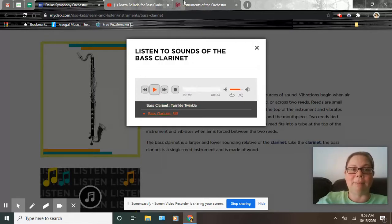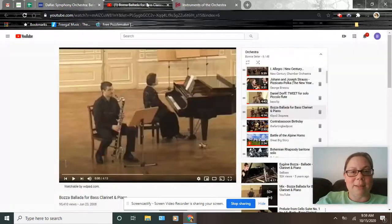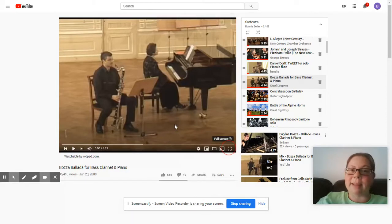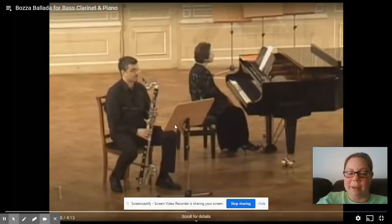Pretty low! Let us watch — I have a YouTube video, and this man is going to be playing the bass clarinet with a piano accompaniment. Try to ignore the piano but listen for the low notes of the bass clarinet. Here we go.